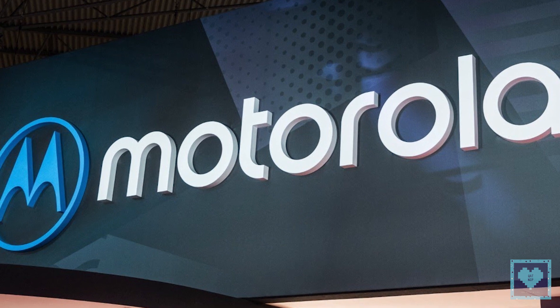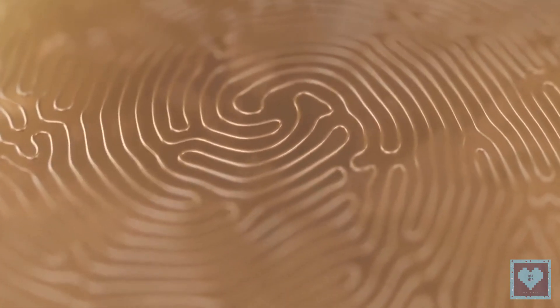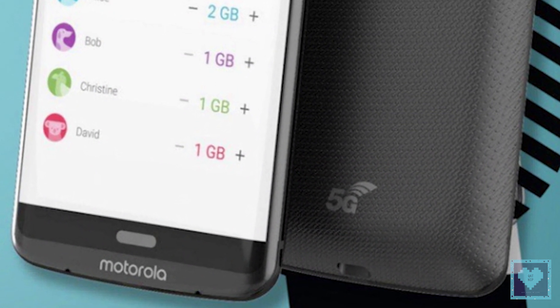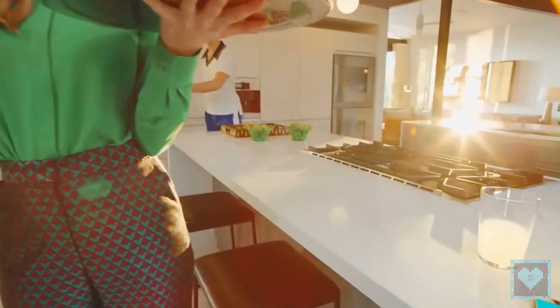Motorola had earlier announced the G6 lineup, and now the company is seemingly gearing up for another launch. The Moto Z3 render looks quite real, and as Blass' history suggests, should be the final design for the phone.